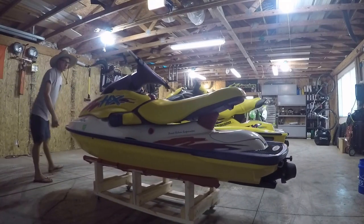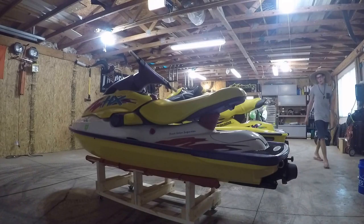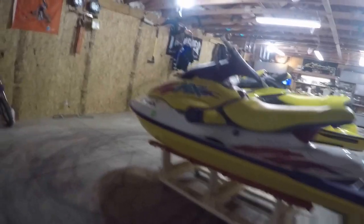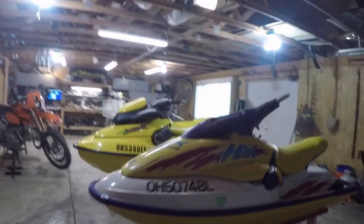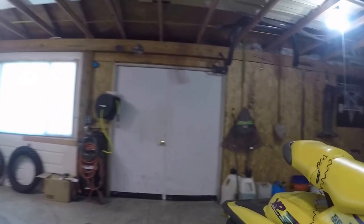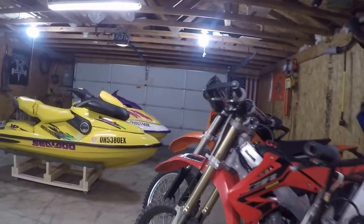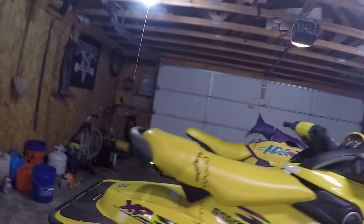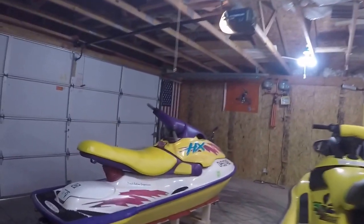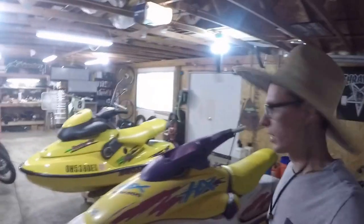The stands are super sturdy — I'm standing on top of the XP which I'd imagine weighs around 500 pounds, and it doesn't flex, creak, or make a noise. They look great, take up so much less space in the garage, are easy to move around, and sit a bit lower so it won't hurt my back when digging inside the engine bay this winter — which is pretty much inevitable with these nearly 20-year-old jet skis. Thanks for watching, hit that like button.